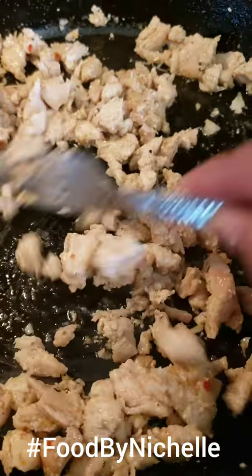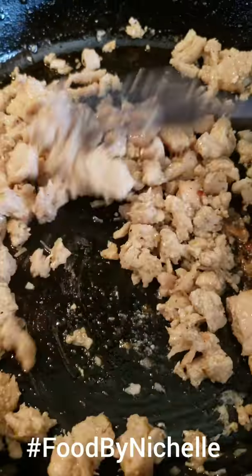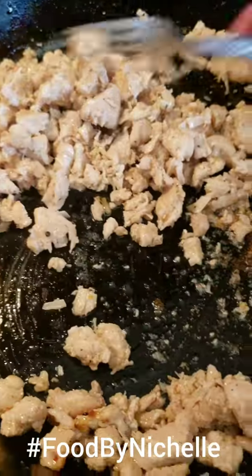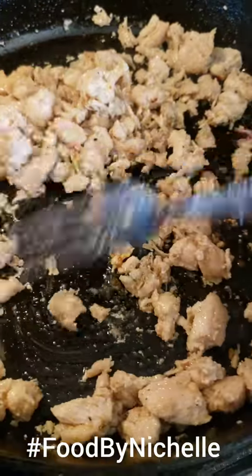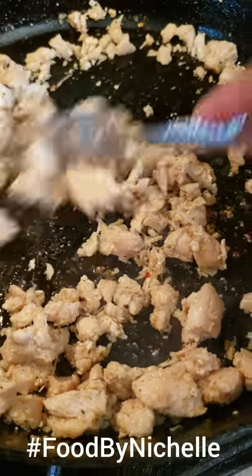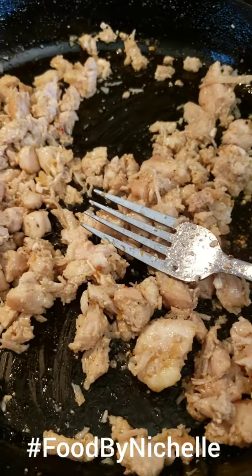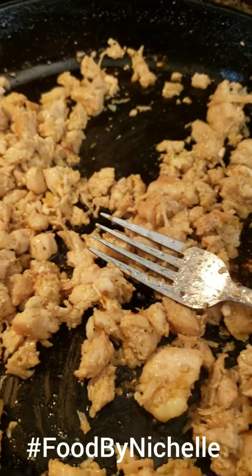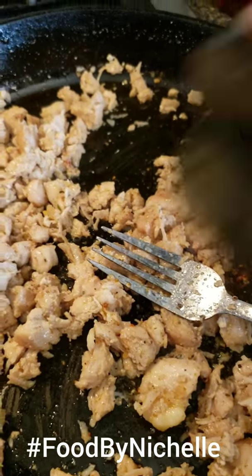Welcome to Food by Michelle. Today we are cooking a BBQ chicken pizza. I took a whole chicken breast, chopped it up, and I'm making sure it is done — you don't want raw chicken. I put a few spices on, some garlic powder which I live by, and a little brown sugar bourbon. Makes everything taste yummy.